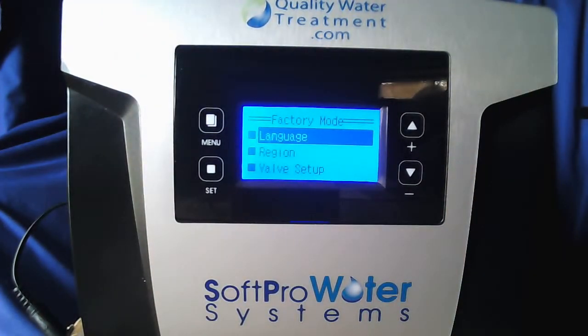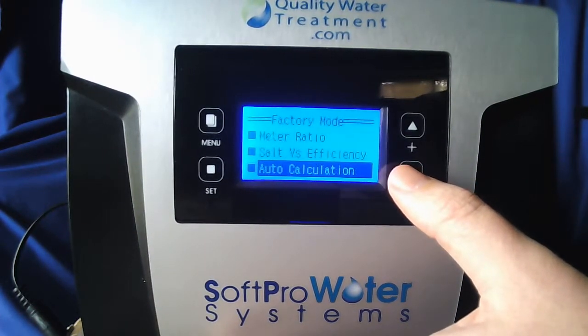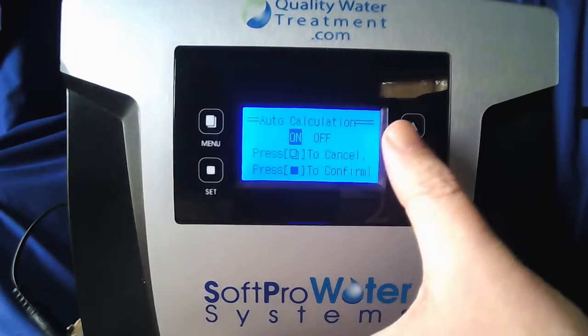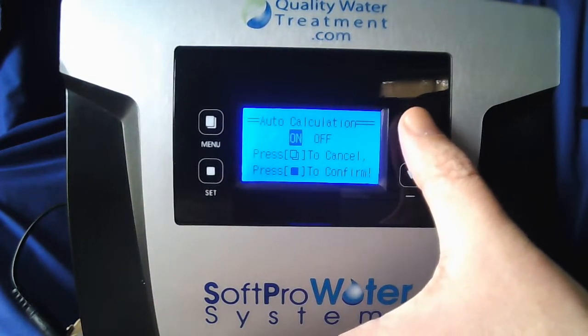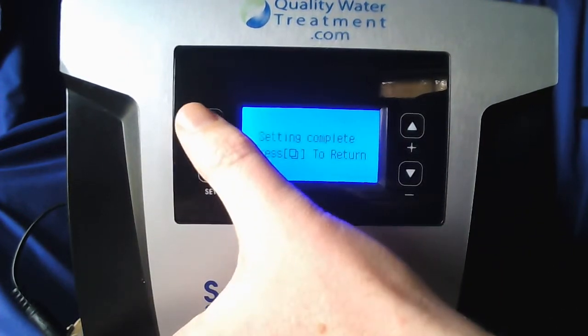You'll be in Factory mode. Go ahead and scroll down and look for auto calculation. Once that's highlighted hit set. You're going to want to turn this off with the up or down key. Once off is highlighted hit set, set, and complete menu to return.